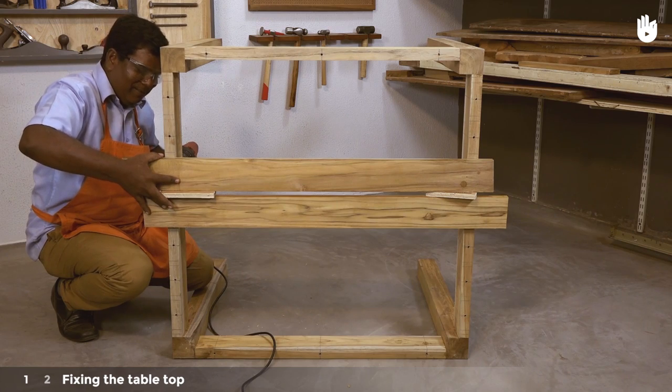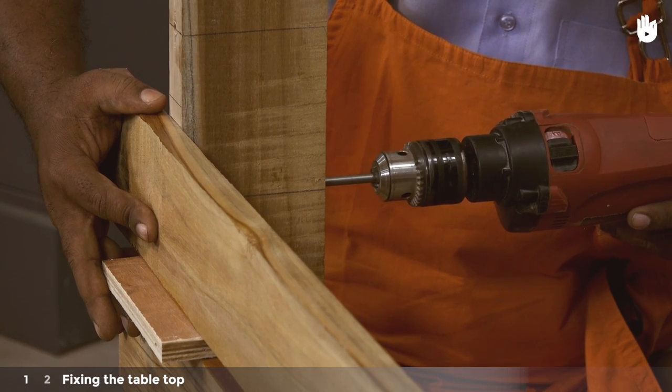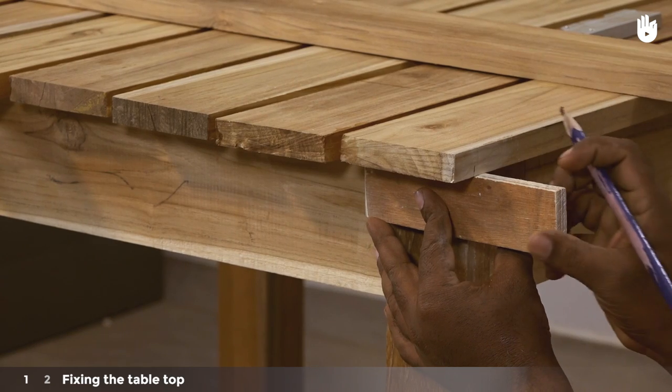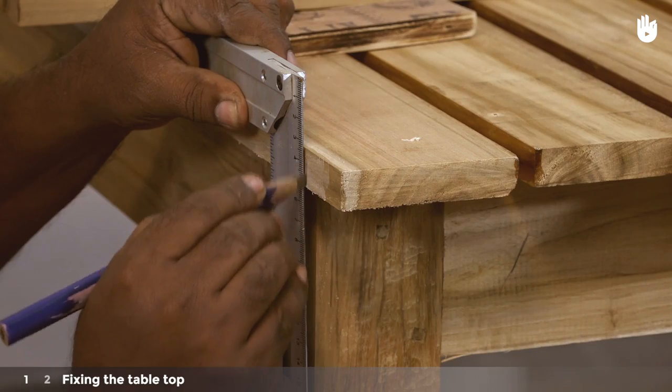Turn the frame onto its side as shown and drive the screws into the slats from below the apron. Hold each successive slat in place using the spacers and screw them onto the frame through the drill holes. Use the spacer to mark the extra length that needs to be removed from the ends of the slats and extend the line across all the slats.